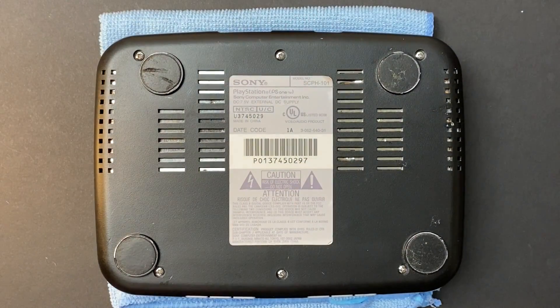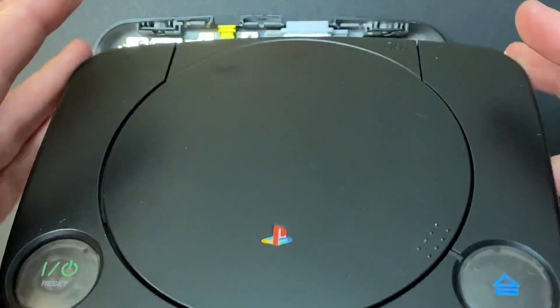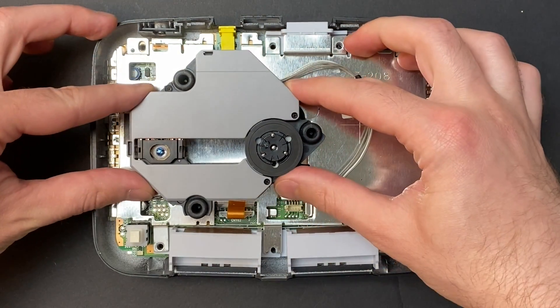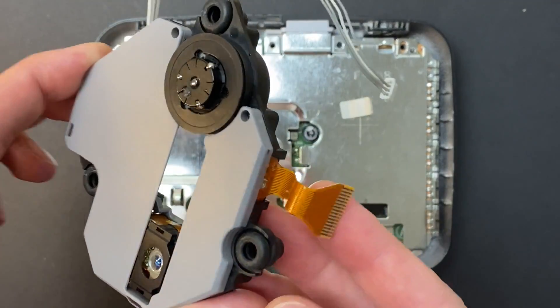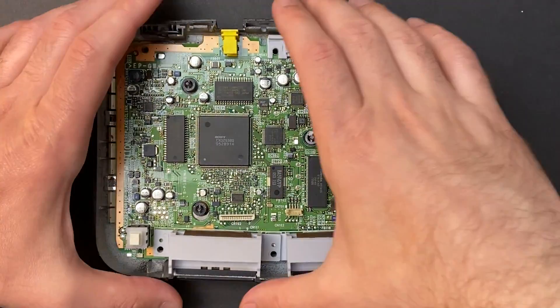This is a really easy system to get into — just six case screws on the back. The cover comes right off, and the power and data cables holding the optical drive in place pull right out as well. Then once you pull the shield out, you can release the motherboard.